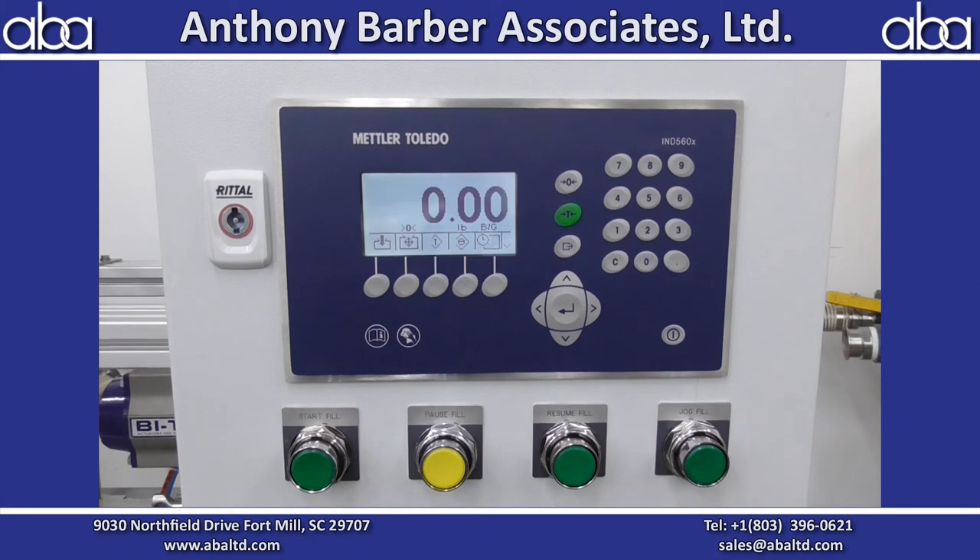Right now I'm just going to run through the operator controls on the Mettler Toledo. Later on I'll go into editing the recipes and container tear tables.